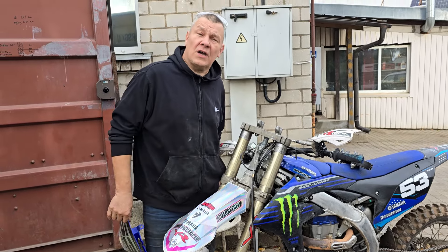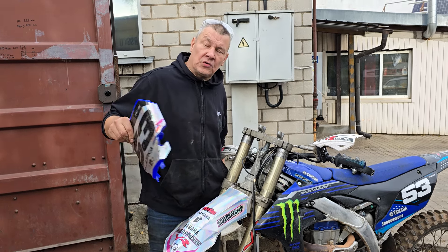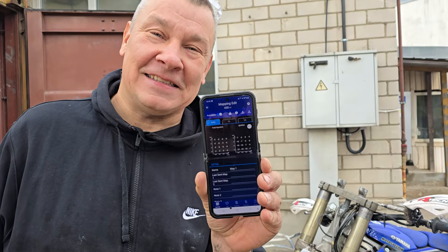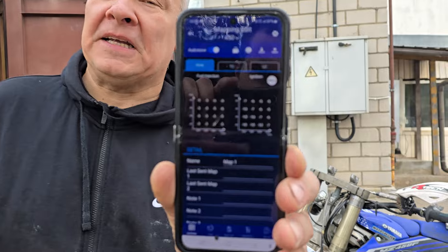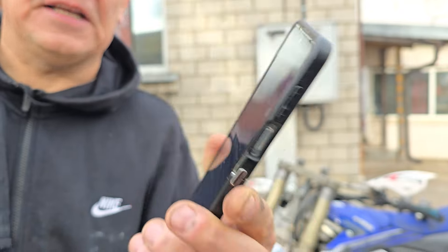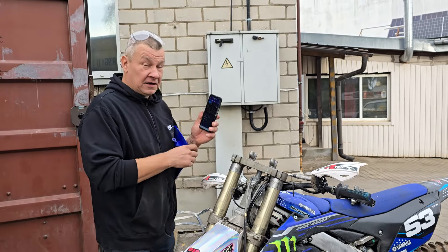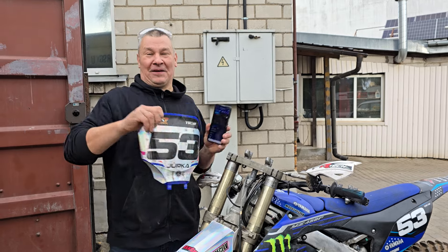Your Yamaha YZ450 is too powerful and it always wheelies when you give gas. Use my Yamaha 350 map — take a screenshot, install this map, and your Yamaha 450 turns into a Yamaha 350. Of course when you give full gas it's much more powerful than a 350. That's all for today: 25mm offset, this map, and you are a champion. Peace.